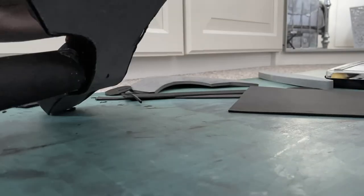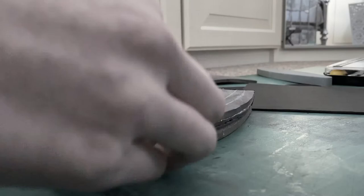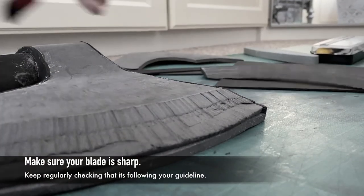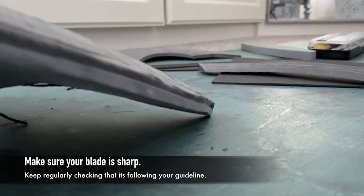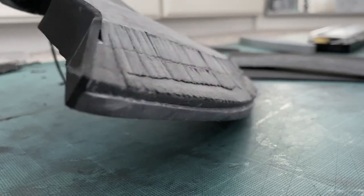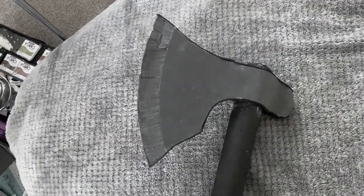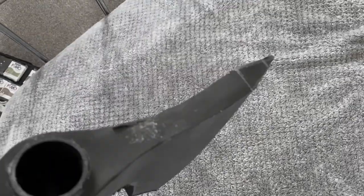Next I began cutting along the guideline I made at an angle. Make sure your knife is sharp for a much more pleasant time cutting. I also recommend alternating between both sides — you don't want a perfect side and then have to start all over again on the other afterwards.